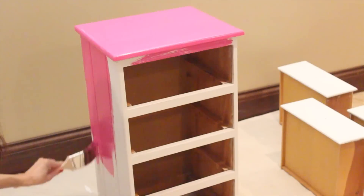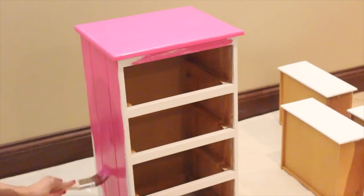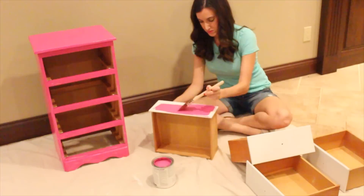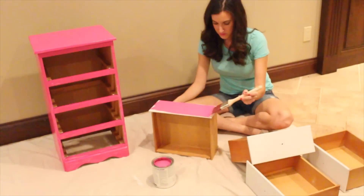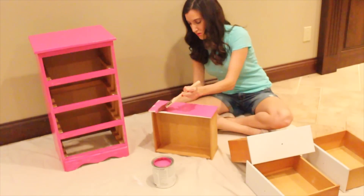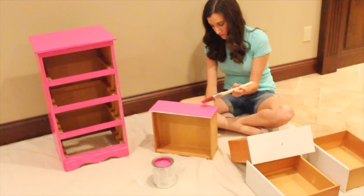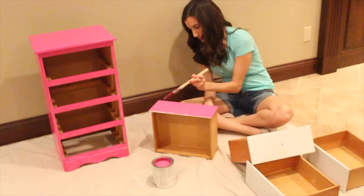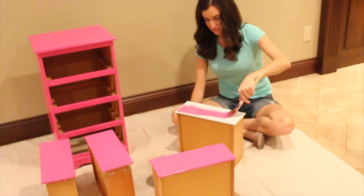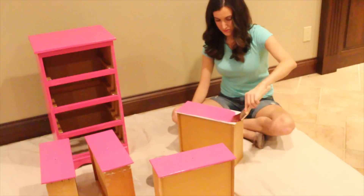I actually had to do two coats of pink — the first coat had some white streaks in it. I'm not sure if I didn't stir it well enough, but it is good to do two coats of any colored paint to really make the color pop. As you can see here I'm just finishing up all the drawers. I let this nightstand sit 24 hours each time I did a coat of paint, just to make sure it dried completely and looked even when done.